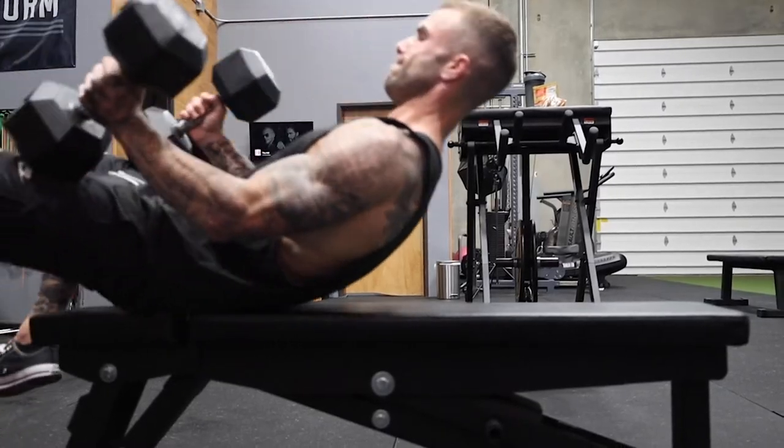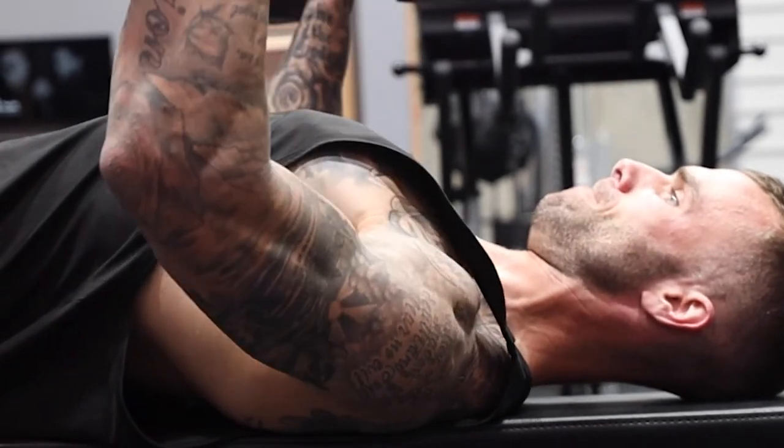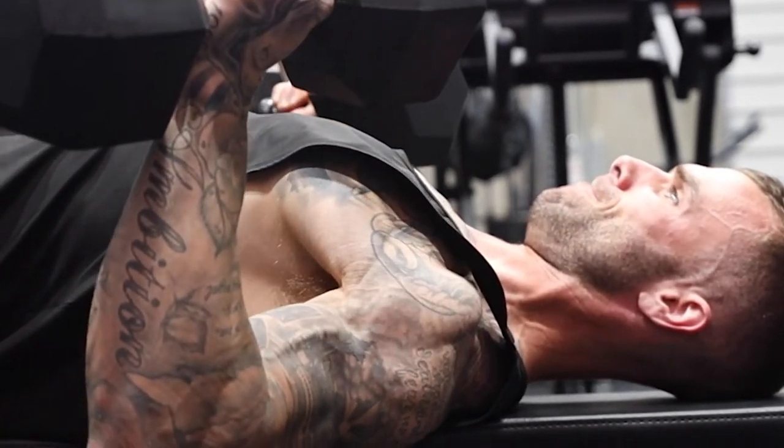Maybe a pronated grip is more comfortable, maybe a neutral grip is more comfortable, or maybe a 45-degree angle is more comfortable — which is where most people end up during the dumbbell bench press. When we do this, we can find a good grip for us individually, because everybody's biomechanics are different, and we can bench press in a comfortable position.